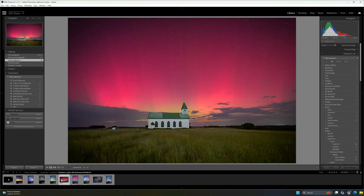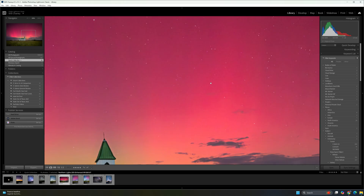Moving on to the next set — this is out at the same church, about an hour west of Fort Worth. This is actually the northern lights from the event that happened in October. Another photo that shows the capability of the Z8. It's really crazy that this was visible here — I could actually see it with my eye when I was out shooting.